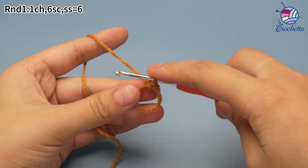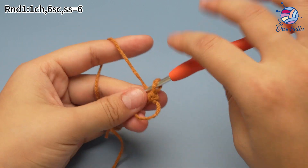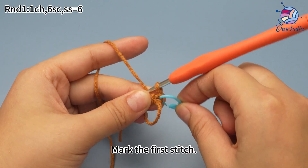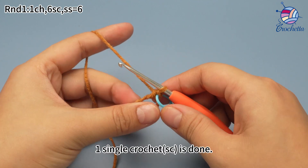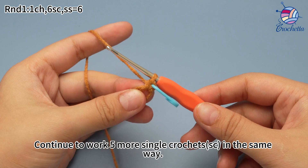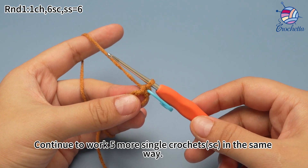That's 1 single crochet. Place a marker in the first stitch, sew the underneath or both loops of the V shape. 1 single crochet is done. Continue to work 5 more single crochets in the same way.